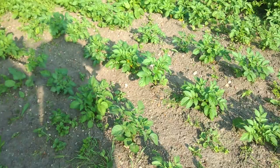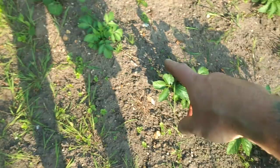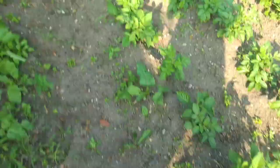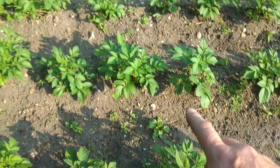This is our spud crop - is it doing well? This row here, you can see, is all the potatoes that we saved - the little ones that seem to get left after you've grown your own spuds. And they seem to be doing just as well as the other ones; those rows were all seed potatoes that we bought.